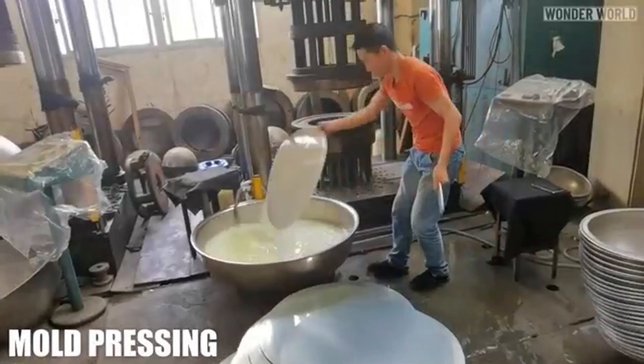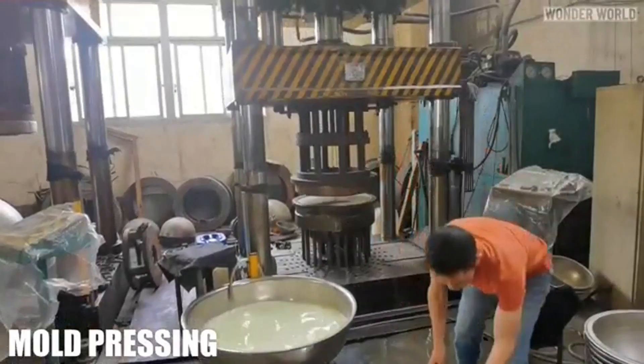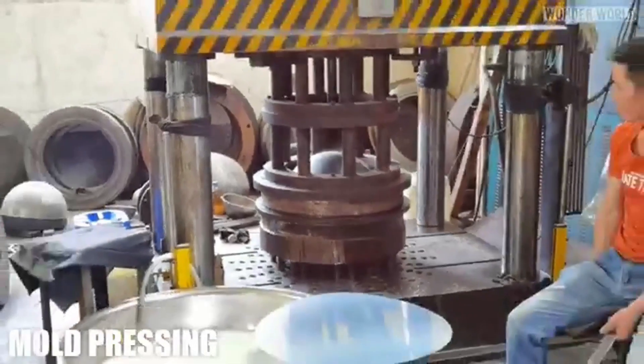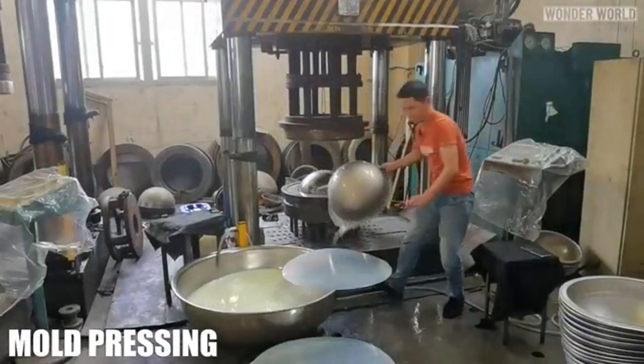Mold pressing involves placing a metal blank into a shaped mold and applying high hydraulic pressure to form it into a hemisphere or desired shape. Two hemispheres are then welded together to create a complete hollow sphere, commonly used in manufacturing.